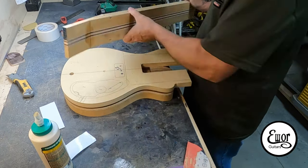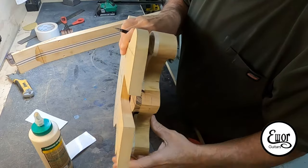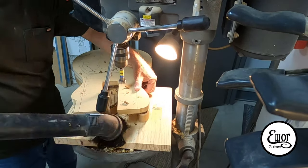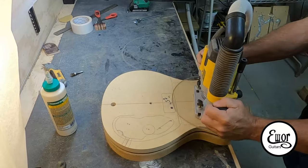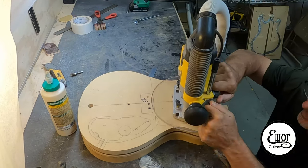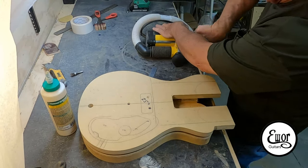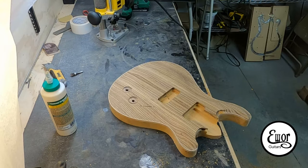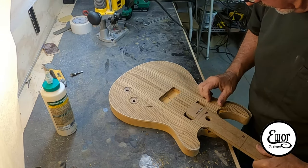Now I'm going to cut the neck pocket. My necks are about an inch and three-sixteenths deep at the heel, not including the fretboard, so I usually cut them about an inch and an eighth deep. That leaves just a tiny bit of the mahogany part of the neck proud of the top of the guitar, which works out just right for the bridges I use — this is getting a Hipshot string-through bridge, by the way. I drill it out first, then route the depth using two different bits: first a short flush trim bit, then a longer one to get to the full inch and an eighth depth. I check the fit with my neck template and it looks nice.